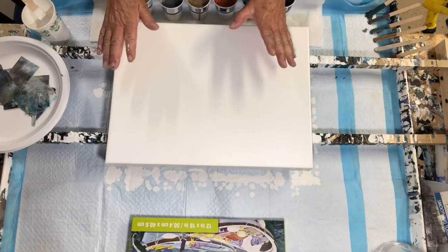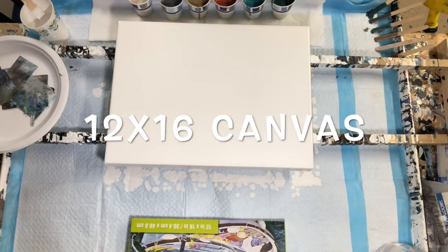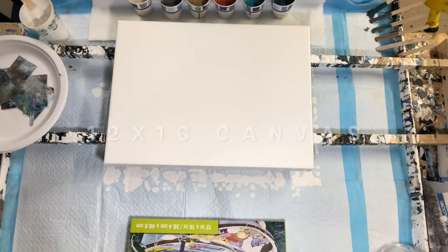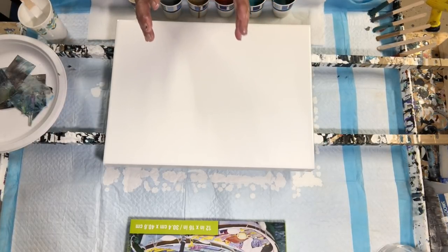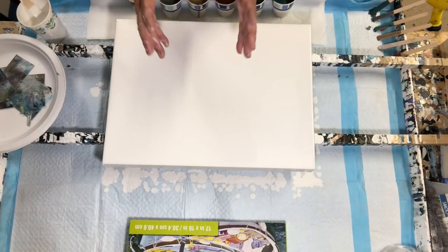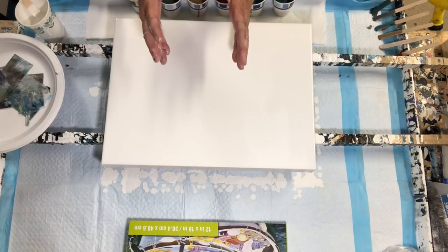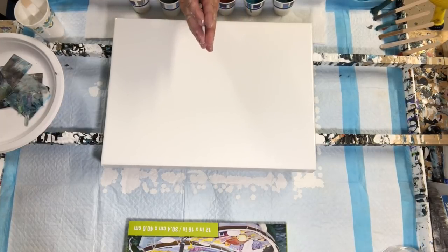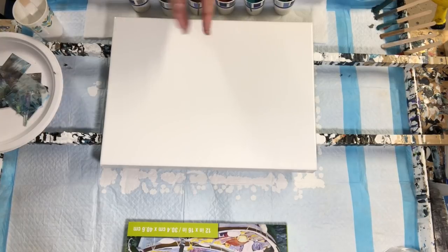I've already prepped my canvas. Today I'm using a 12 by 16 gallery wrapped canvas that I got on sale — Michael's was incredible, it was buy one get two free. I actually had to take my truck; I had three carts full of canvases and some beautiful new shades and colors of paint.